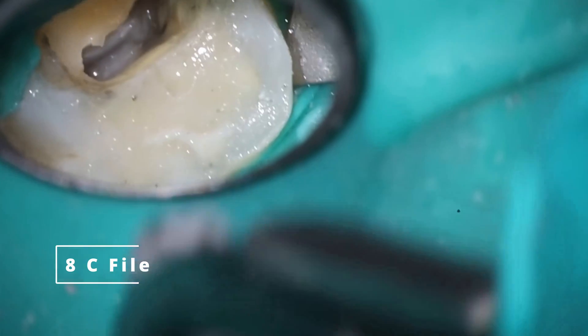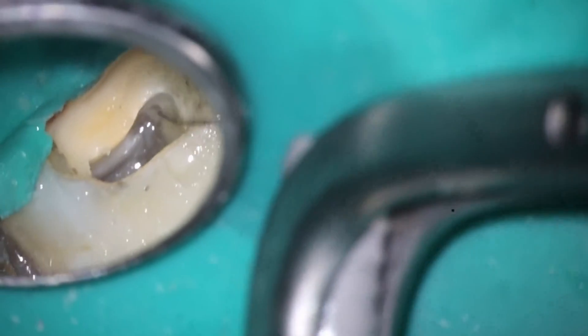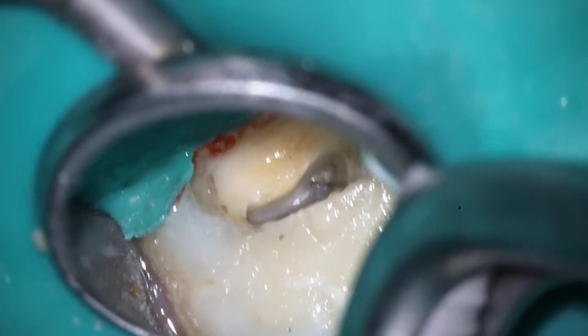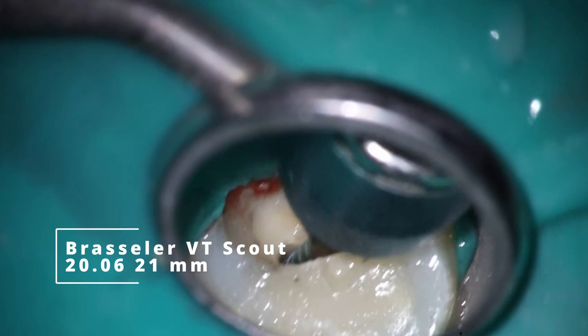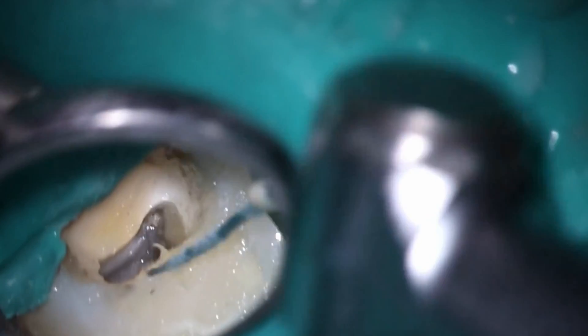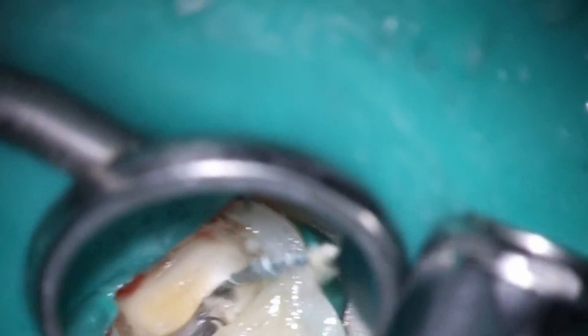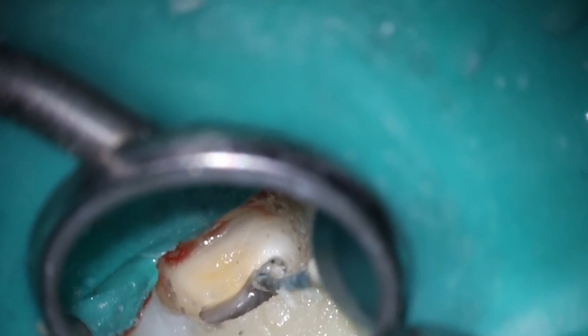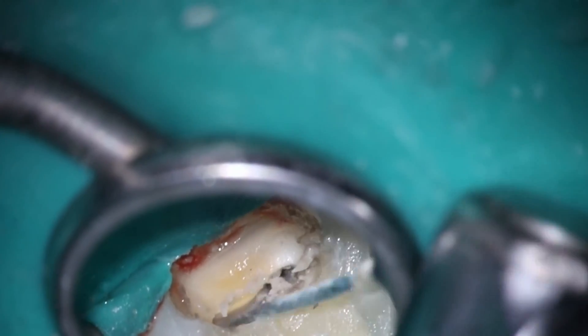I'm already starting to do a little bit of troughing along where I believe the MB2 would be based off of what we normally see. Go ahead and take the 8C file down. The other three canals are very straightforward when it comes to this tooth — a little bit of hesitation on the MB1, but nothing we won't be able to get through. I'm trying to get into where I believe the MB2 would be. Go ahead and open it up with the 2006, just like we do normally for that coronal flare. The palatal and the distal buccal are super straightforward, even MB1 is pretty straightforward here.